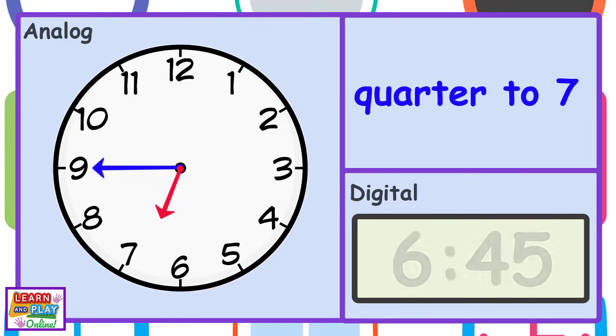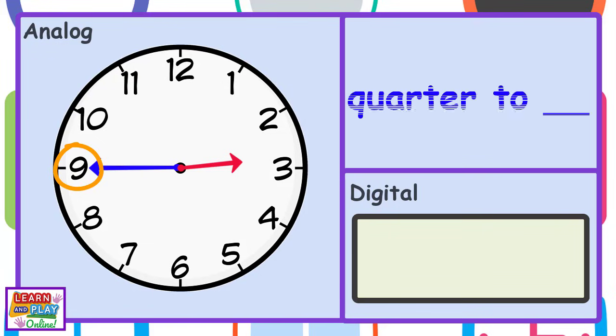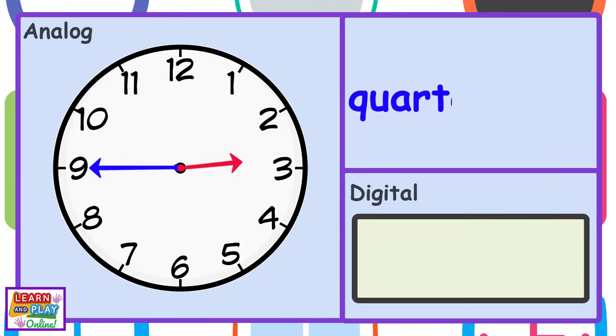Or 6:45, because remember the hour hand is telling us we are still in the sixth hour. The minute hand is pointing at the number 9, so it must be quarter to something. The hour hand is almost at the number 3, so it is quarter to 3.